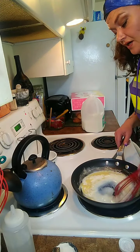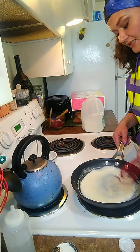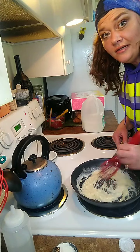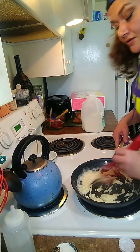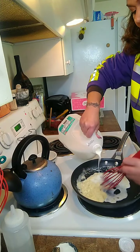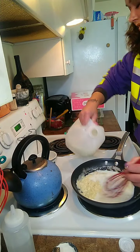Normally I wouldn't pour straight from the carton because that's going to bring the temperature of your pan down, but I'm in a hurry and wasn't prepared. Just add little bits at a time until you get a nice smooth consistency again.